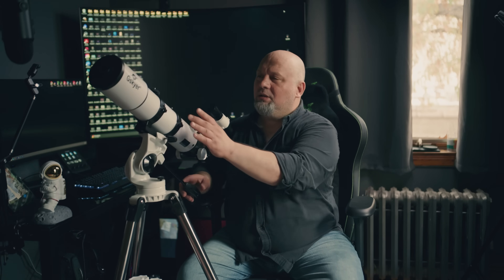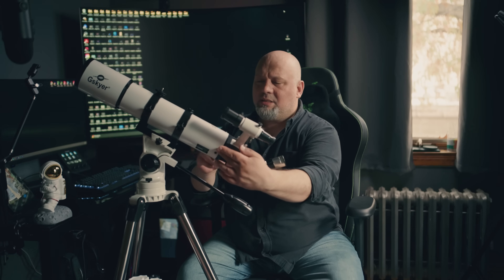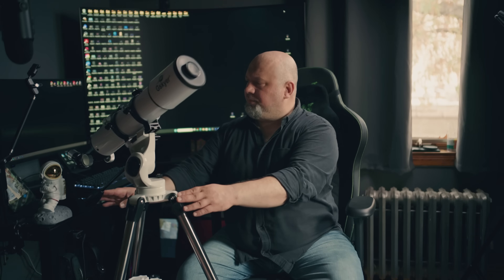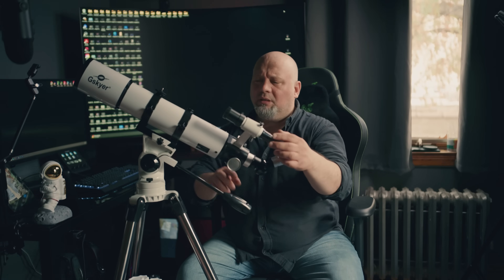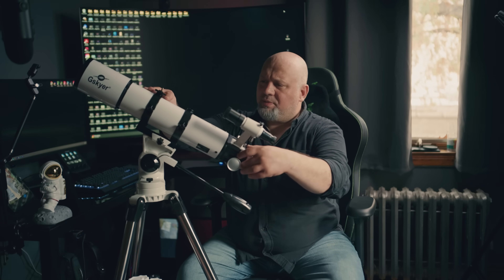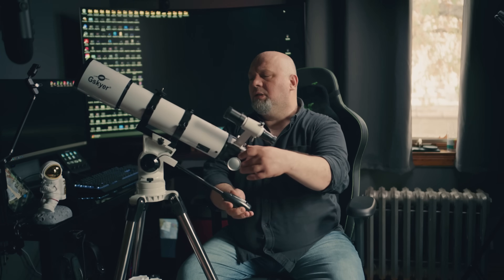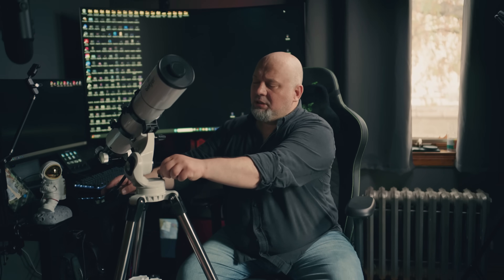First of all, you get the optical tube right here — this is 600 millimeters if I'm not wrong. You also get a finder scope right here. The build of the telescope itself seems to be very sturdy; some pieces are metal, some pieces are plastic, but it all seems very sturdy. And the tripod right here has a locking mechanism.